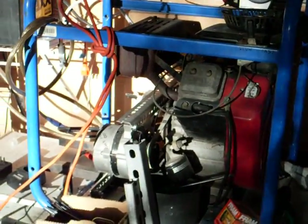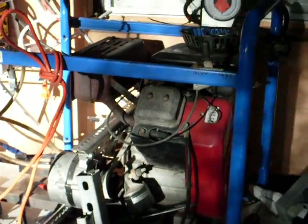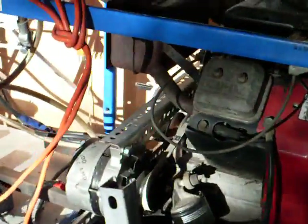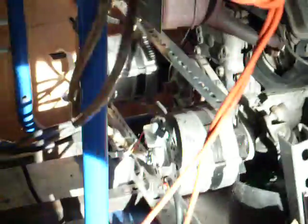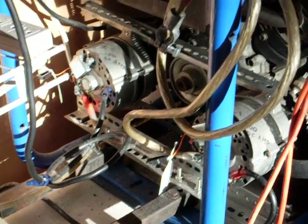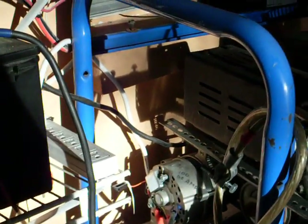This right here is my backup to my panels for my battery bank. I'm working on the starter system at the moment, but I've got this set up with two 100-amp alternators on it — really nice, fills up my battery bank in about 45 minutes, so very rapid charge.